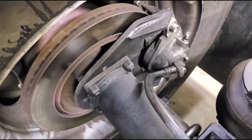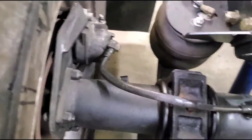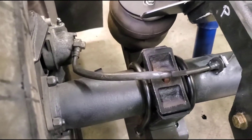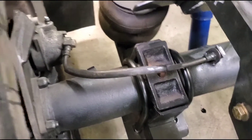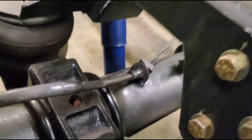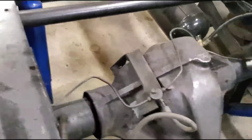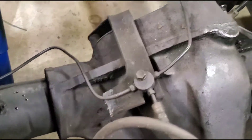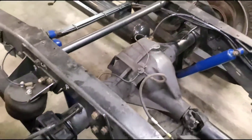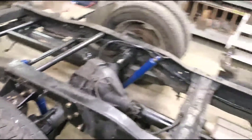Brake calipers are k20 fronts — nothing special there. The brake lines themselves are from a 1980 CJ7 and they're for a front axle. Then just some weld-on tabs and a Y block — nothing crazy.